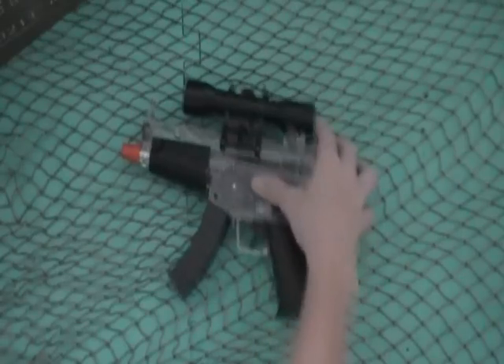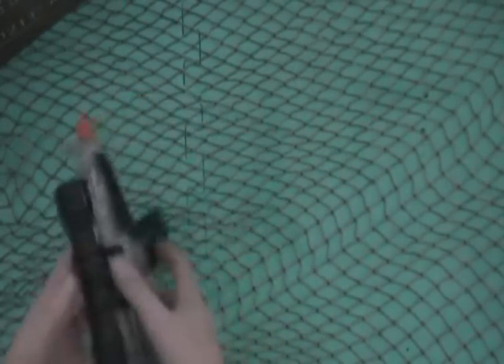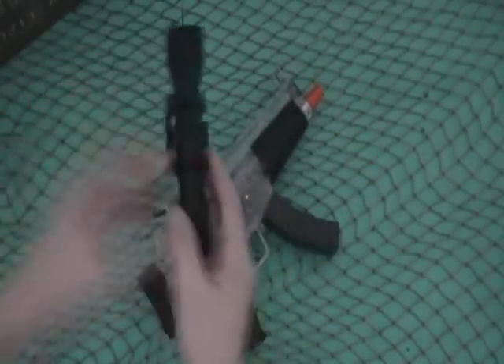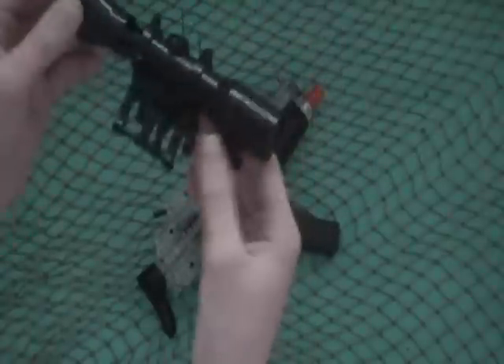First of all, it comes with a detachable scope, which you just press this lever and it pops off. That's just so you can hold more ammo — you can't actually see through it at all, and you just slide it open to put more ammo in.